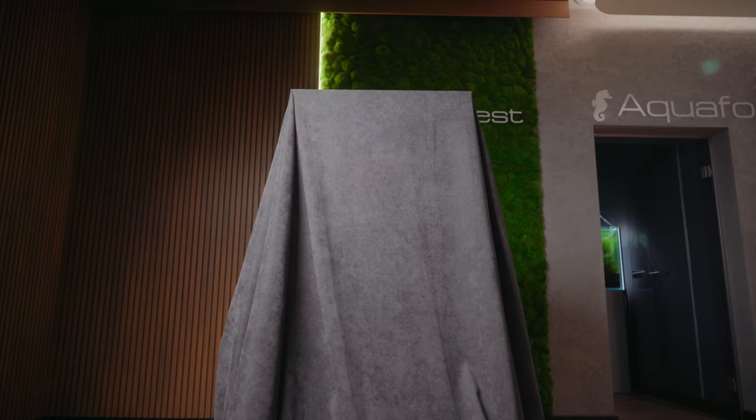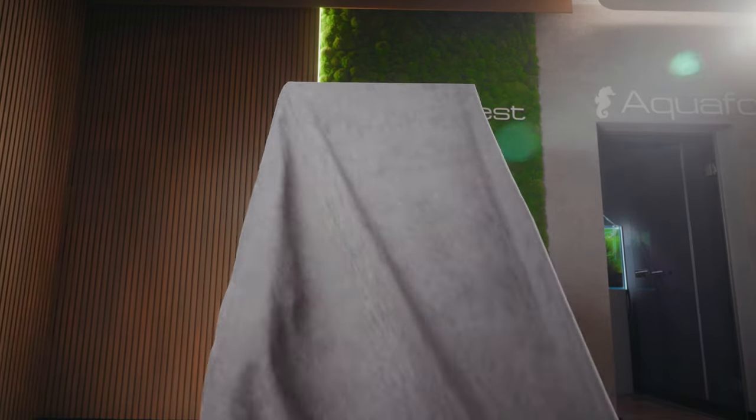Since our very beginning, almost 27 years ago, we dreamed of designing a line of high quality, aesthetically beautiful aquariums for those who demand the best. Today we are proud to share our most advanced reefing solution with you.